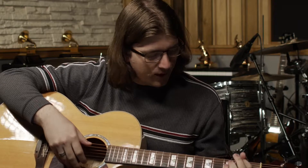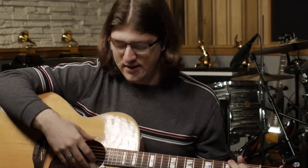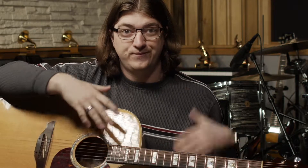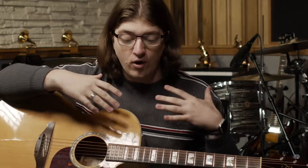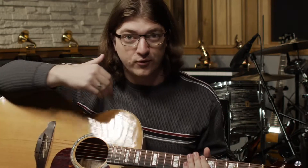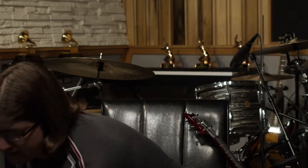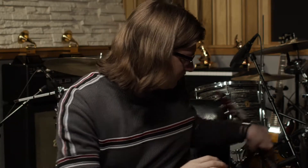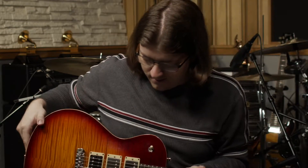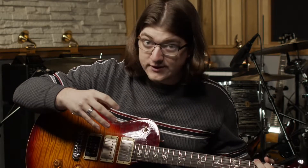An acoustic guitar all by itself can sound really great. If I just play a few notes, you can hear it — it projects all by itself in a way that makes it audible to people who would be listening around you. Now with an electric guitar like this one, you'll notice that it's a lot quieter.